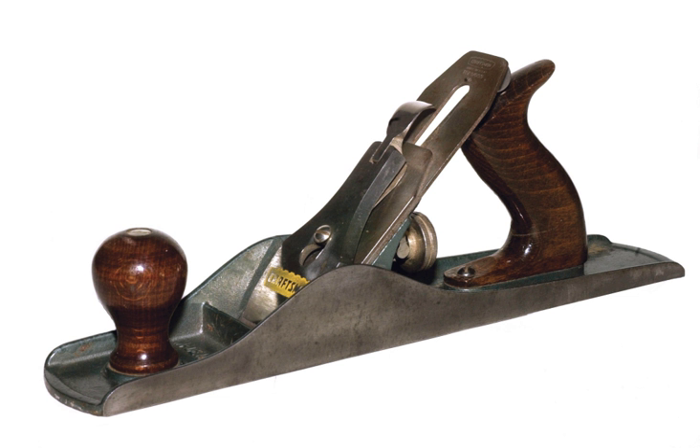Most planes fall within the categories of block plane, smoothing plane, and jointing plane. Specialty planes include the shoulder plane, router plane, bullnose plane, and chisel plane, among others. Electrically powered hand planers, loosely referred to as power planes, have joined the handheld plane family.